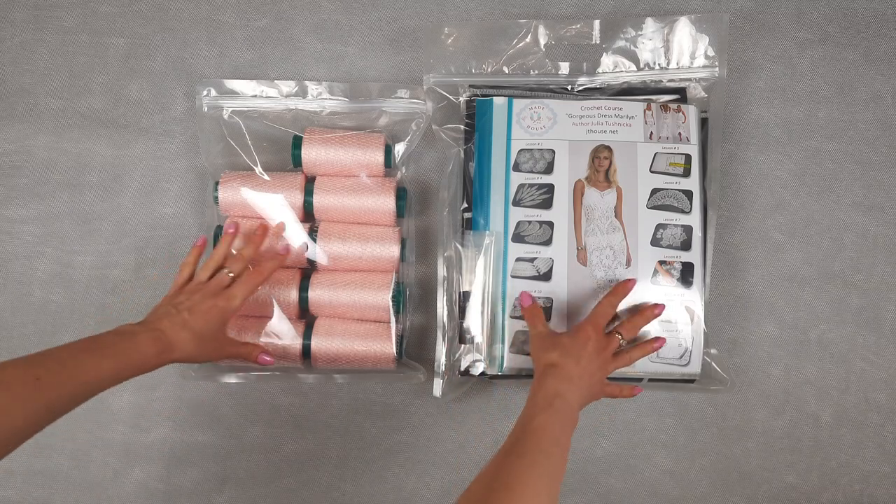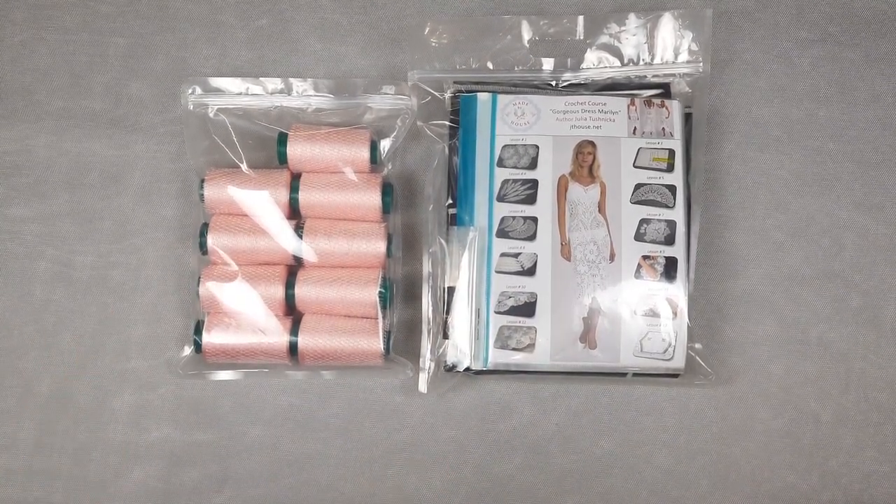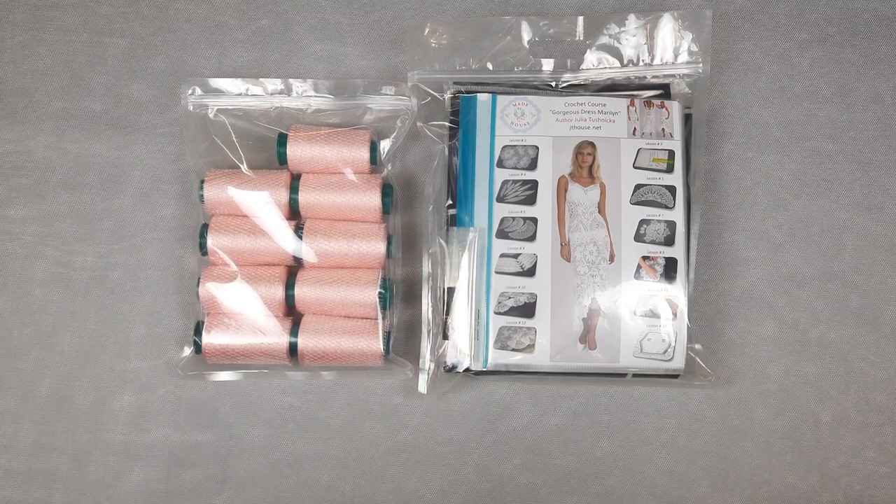My friends, I am very excited because right now you will be able to find this DIY crochet yarn kit in our Etsy store and also in our JT House store — links are below in the description. Welcome to our stores! I will be very happy if you order this new project, because the crochet course is really high quality and the threads are the best threads in the world. If you have any questions about threads, the crochet course, or the fabric pattern, feel free to send me your messages. Visit our stores, place your orders, and I will send you packages with big pleasure. Thank you so much for watching — I wish you big inspiration, beautiful crochet results, and see you very soon in new videos!